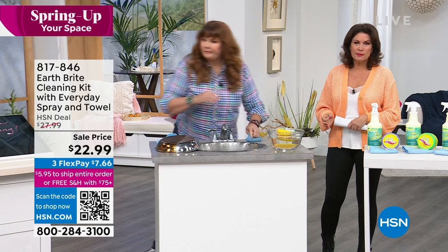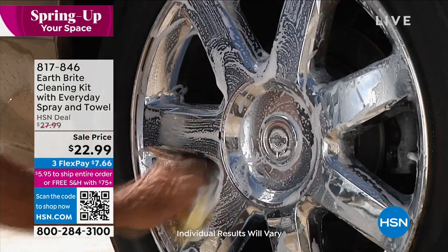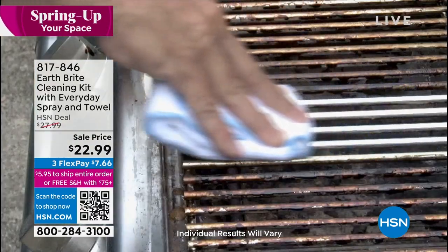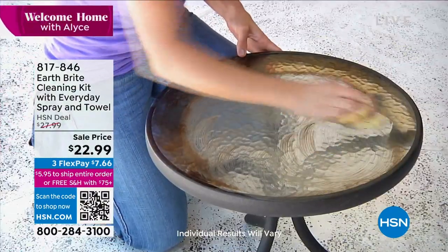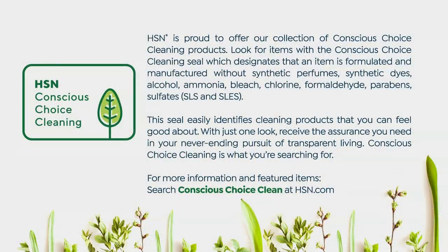On Welcome Home we're all about green clean, especially with Earth Bright — a conscious choice cleaning item. That special seal designates the brand is formulated and manufactured without certain ingredients. It's important what's NOT in it: no formaldehyde, no synthetic ingredients. This is a natural French clay that is quarried.